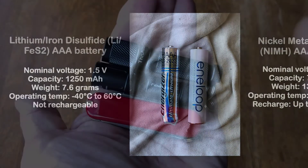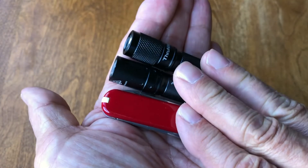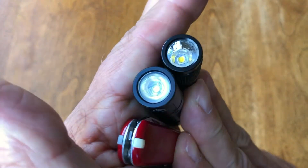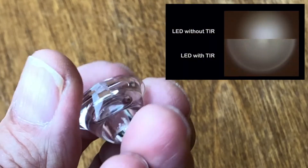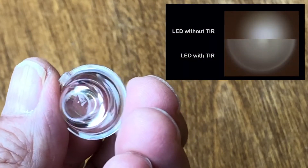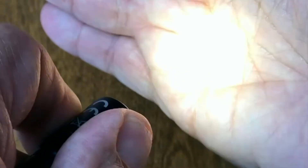The Fenix E01 version 2 uses a total internal reflection or TIR optical lens and a Cree XBG2 LED. TIR allows the lens to be smaller while often favoring a wider distribution of light rather than distance. The E01 uses the common off-on ratcheting twist head method to progressively increase light intensity over three levels. To my eye, the light quality is neutral white.